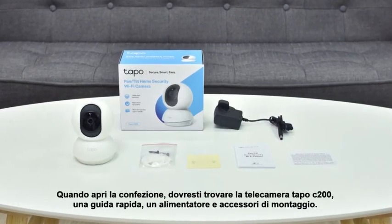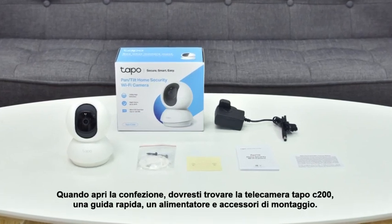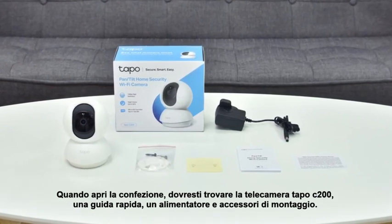When you open the package, you should find the TAPO C200 camera, a quick start guide, a power adapter, and mounting accessories inside.